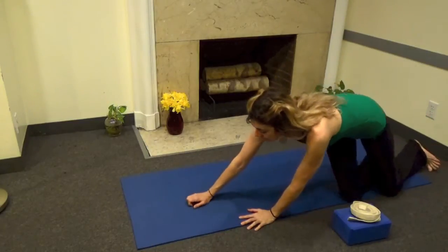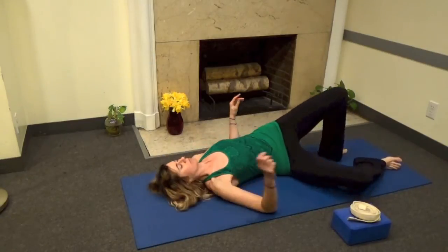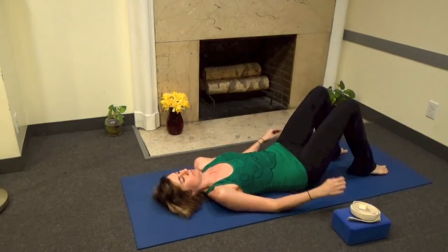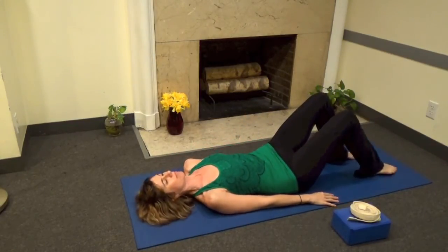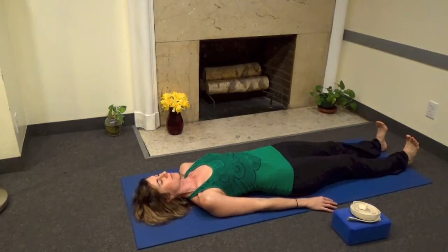Kneel. Lead with your arm to lie down on your side, trying not to twist the spine. Roll onto your back. Center yourself on the mat. Stretch the heels far from the hips. Stretch the head and draw the shoulders away from the ears.